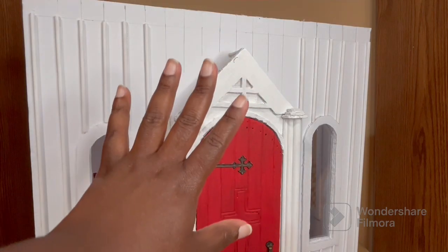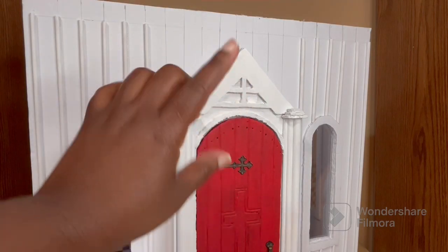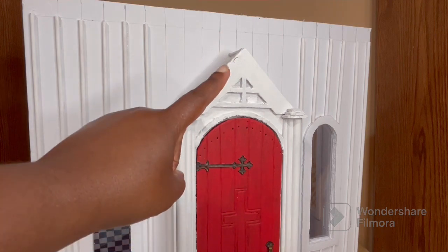Hey y'all, it's your friend Dee, and in today's video we're finally going to be putting the roof on the church, so let's get into it.